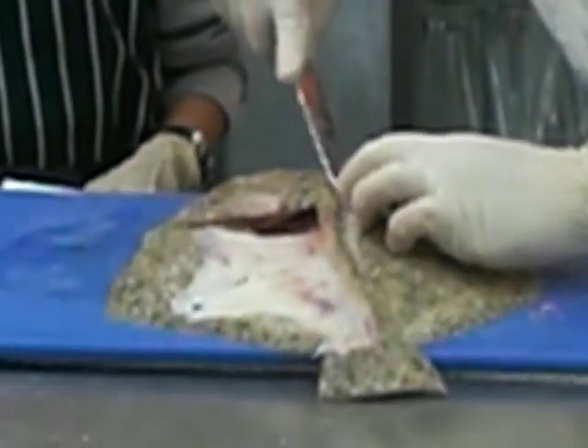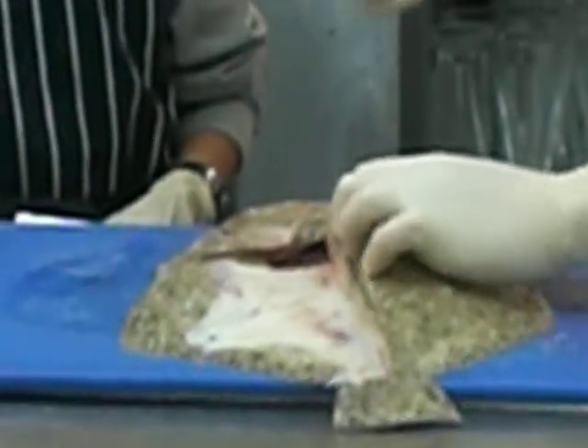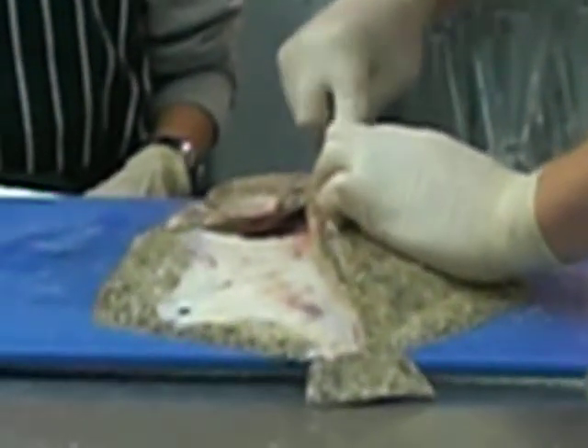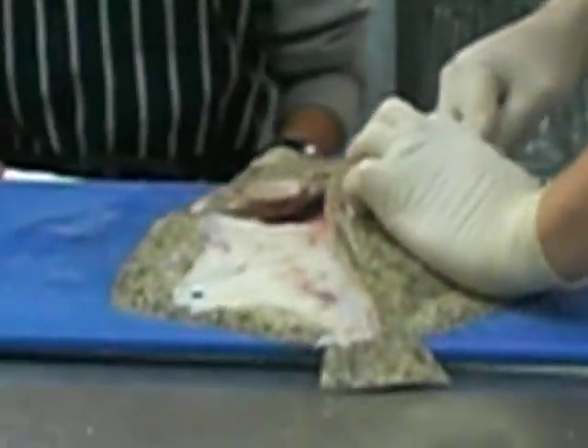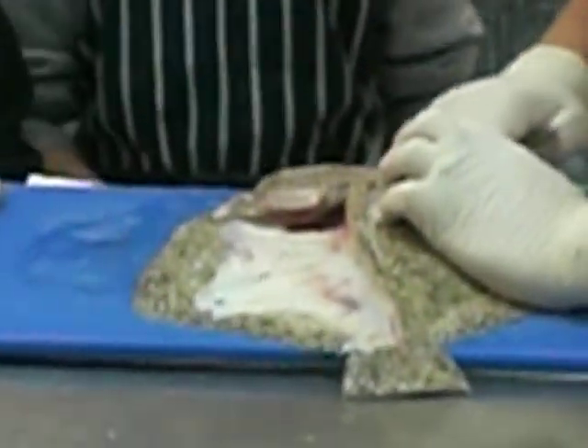Now we're going to start to cut it out, get the fillet out for you to eat tonight. Use the other box — like that, see.